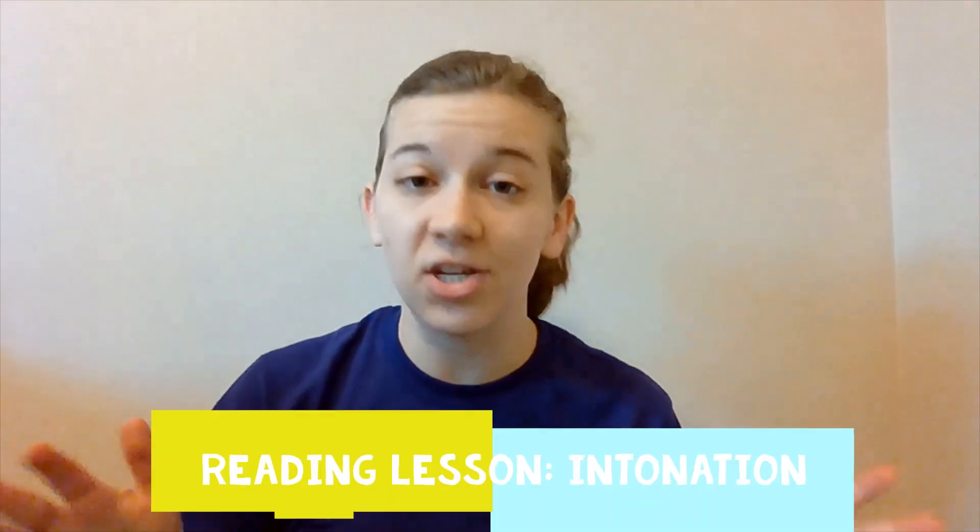Hello boys and girls. Today in reading we are going to be talking about something called intonation. Intonation is about reading with expression — so instead of reading like a robot where your voice is monotone, it's about changing the way you're talking and looking at exclamation points and question marks and changing your voice.